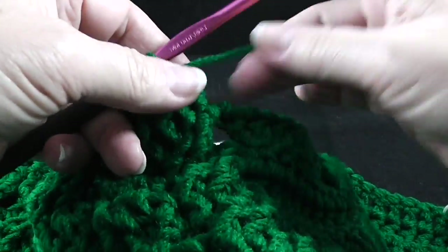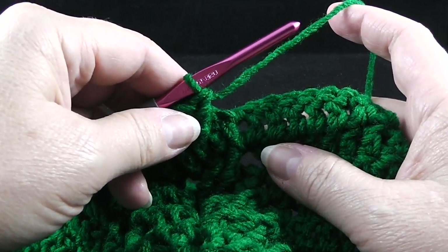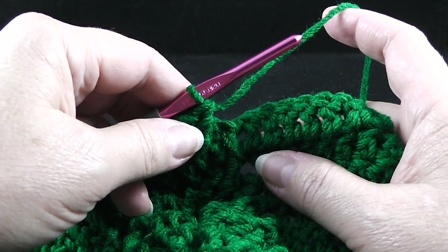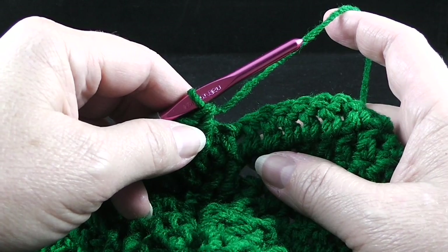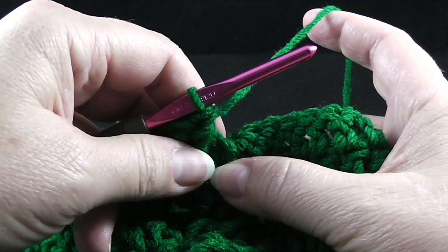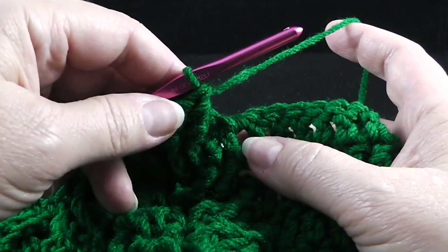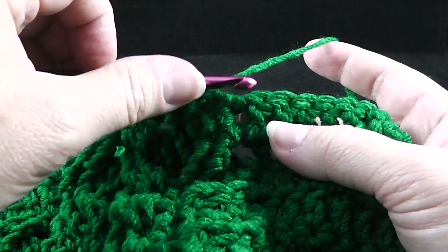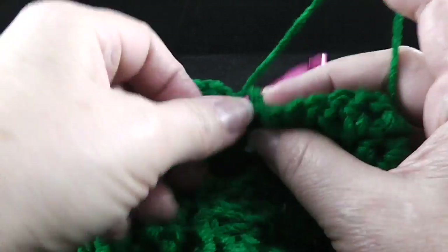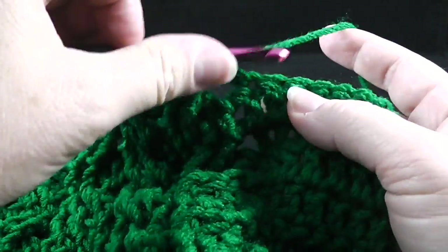This is where we actually begin the branches of the tree. Looking at row 16, we're going to go to the section where it says to change to the smaller hook and we're going to double crochet in the first four stitches of this section, working through both loops — four double crochets.